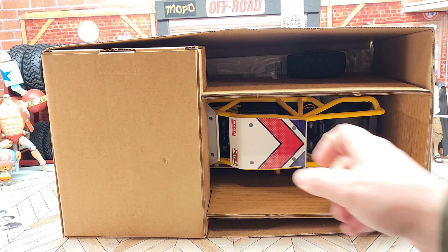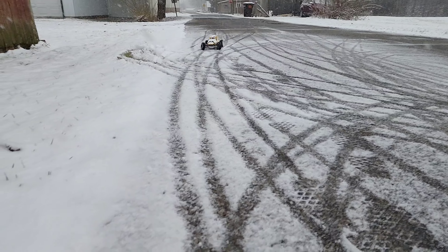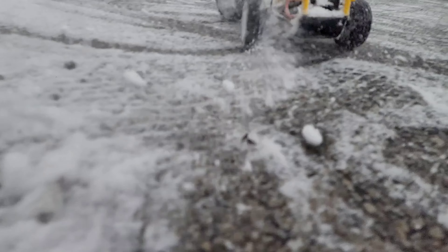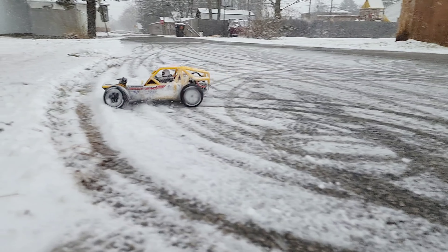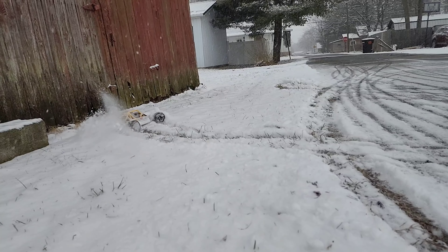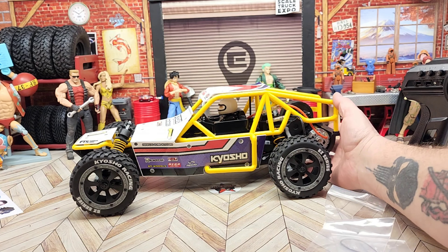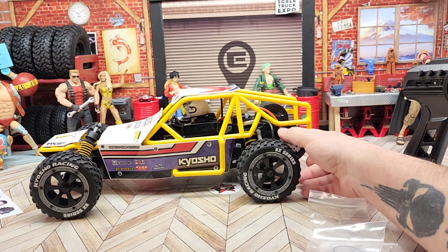Just a quick peek inside the box — they did a really nice job packaging this thing up. Here's what the beauty looks like outside of the box. I really like the body style on this; I'm a big fan of sand rails. It looks like the on/off button is hidden right back here, and everything looks pretty good.